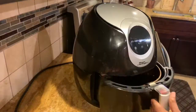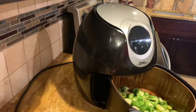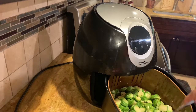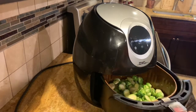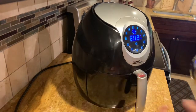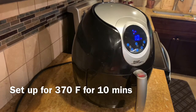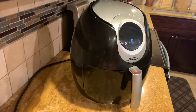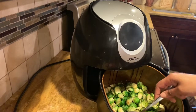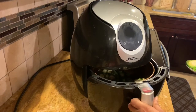The brussels sprouts are ready. Throw them into the air fryer pan, spread evenly at the bottom, and close the pan. Set the temperature to 370 degrees Fahrenheit and cook for 10 minutes. Checking after 10 minutes — it's not quite browned the way I want, so I'm going to put it back for another five minutes.